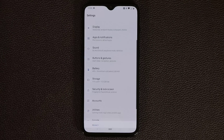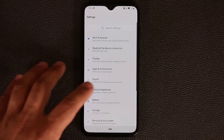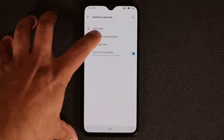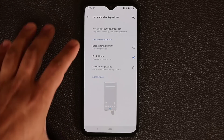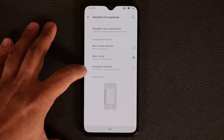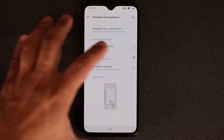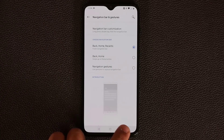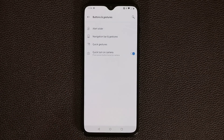If you go to the main Settings screen and into Buttons and Gestures, you have the Navigation Bar and Gestures option. You have three ways to navigate your phone. The first is the very basic one — Back, Home, and Recents — giving you three buttons at the bottom: the Recents button, the Home button, and the Back button.